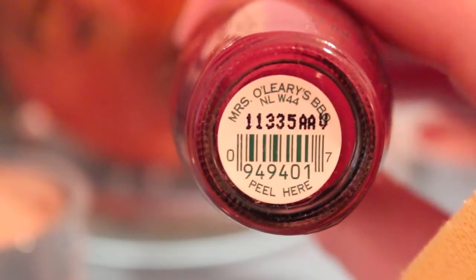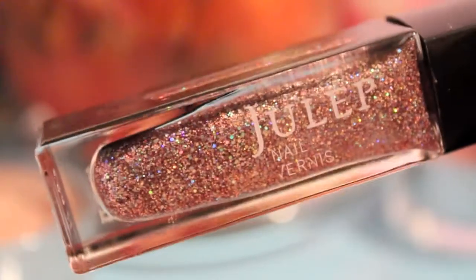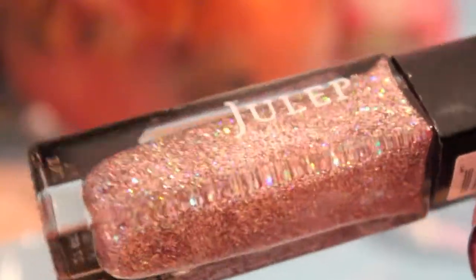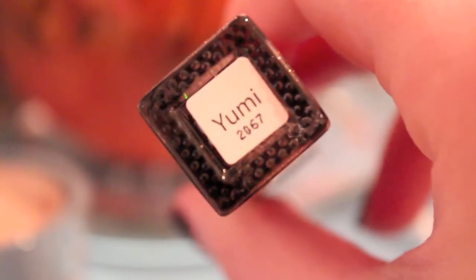First I'm going to take my base color — I'm using Mrs. O'Leary's Barbecue from OPI — and I just painted two coats of that on my nails. Then I'm taking a glitter polish; I'm using Julep's color which is called Yumi and it's like a holographic pink color.